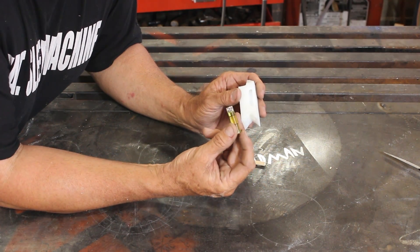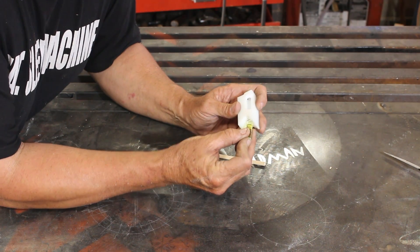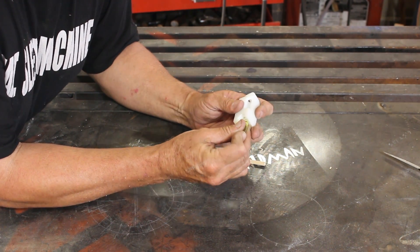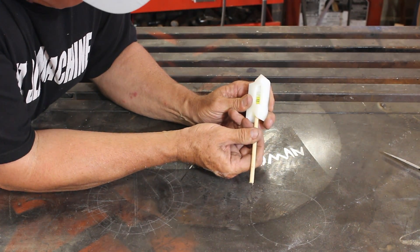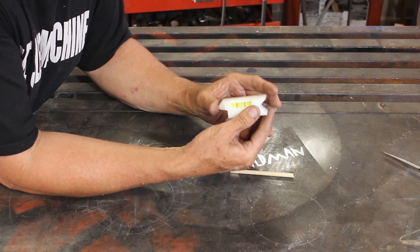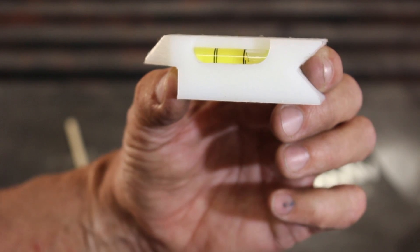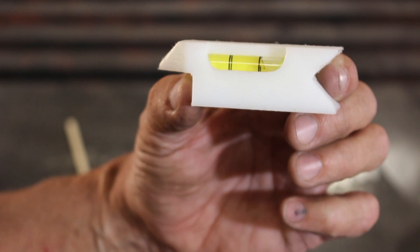All that remains is to install the spirit level element into the center finder body. It's tight enough that I think friction will hold it in place just fine. And there we have it — a spirit level lathe tool bit center finder. And as a bonus, it only cost me about two dollars to make.